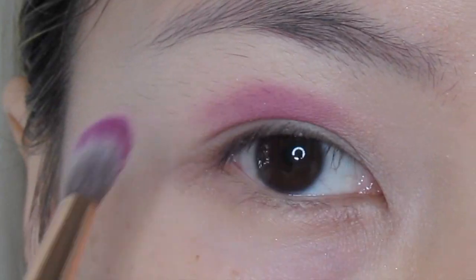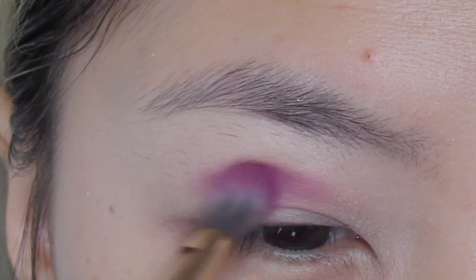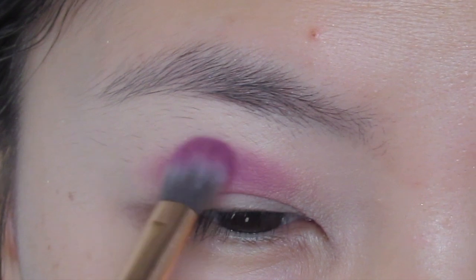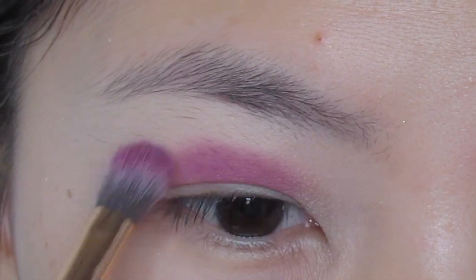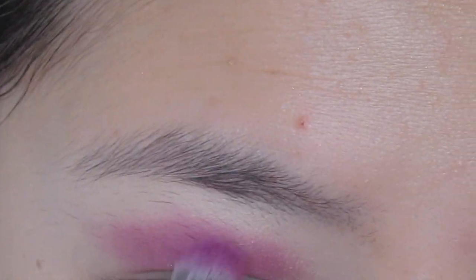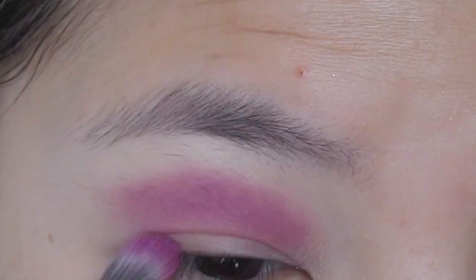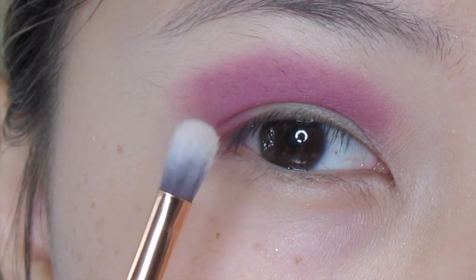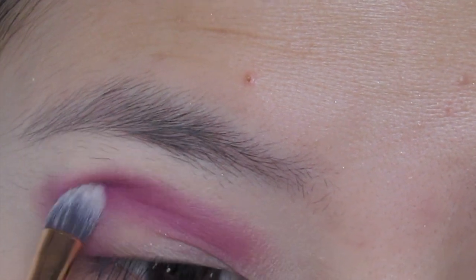I'm placing this color above the crease and then just wiggling my brush back and forth, dipping back into the purple some more and just building up that intensity. I'm also going to put this shade on my outer corner, slowly building it up, then switching to a smaller blending brush and repeating the step to make sure it's nice and intense.